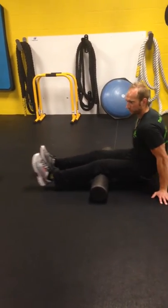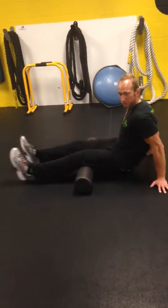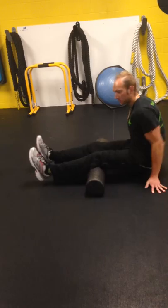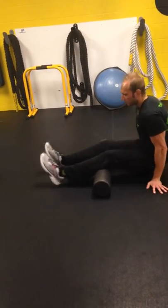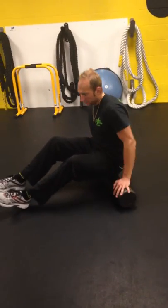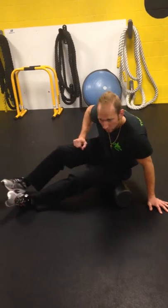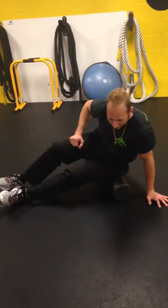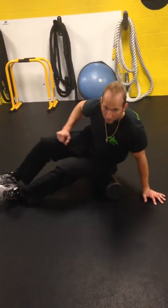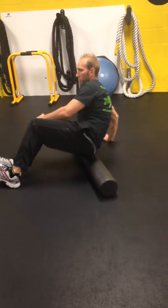Do about 20 seconds on each foam roller exercise. The second exercise is for hips — sit on the roller, turn to the side a little bit, and roll right on that hip or glute muscle. Do both sides for 20 seconds.